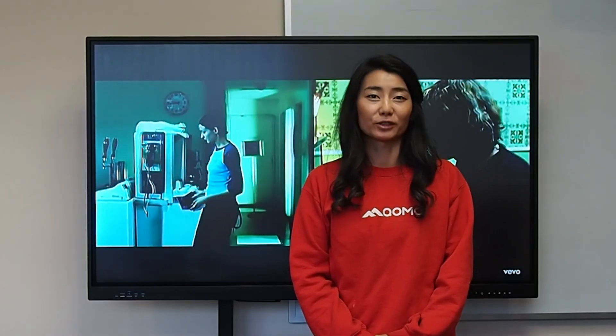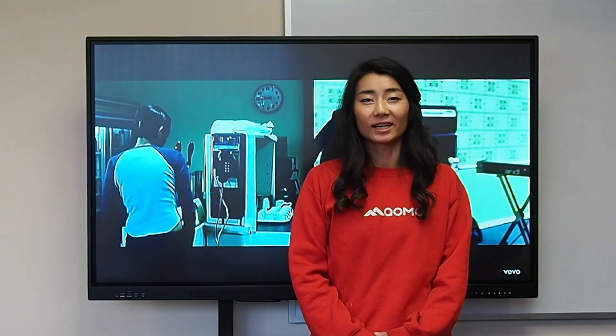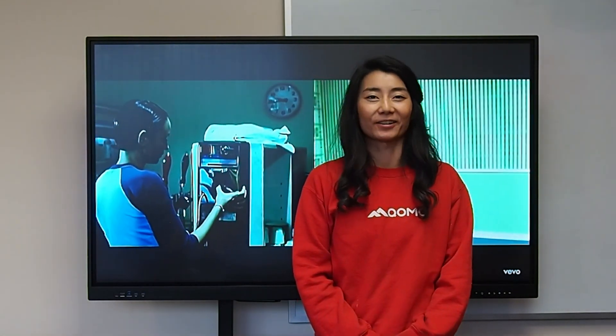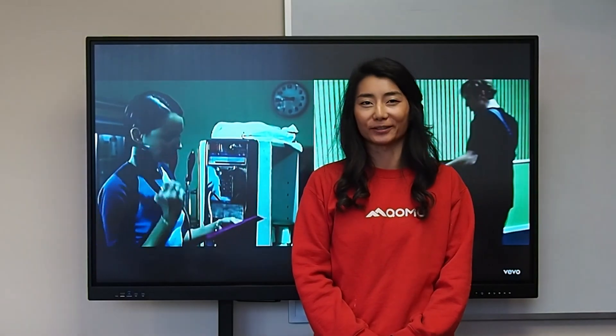Well, that's a wrap on our tutorial of the Bundleboard H. Hopefully I will see you in the near future. Thank you, have a great day, and thank you for your interest in KOMO.